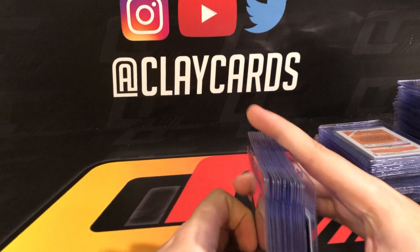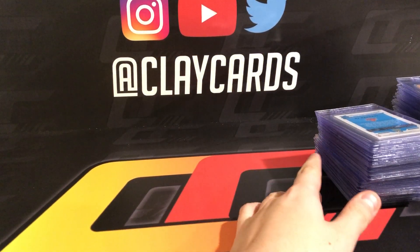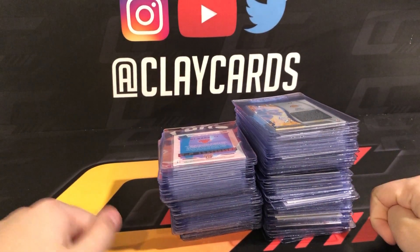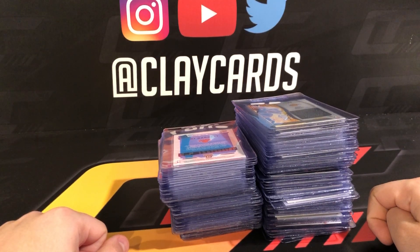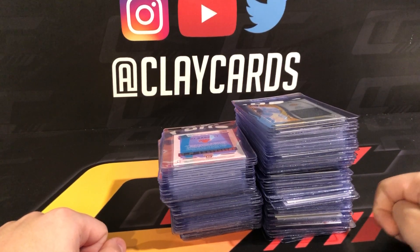This is all gonna go to PSA this week. Once I get it back I'll plan on doing a reveal video of how the grades went. Hopefully we come back in a few months with a lot of tens. Appreciate you guys taking the time to watch — as always, contact information is in the description below. Feel free to reach out. Thanks guys.